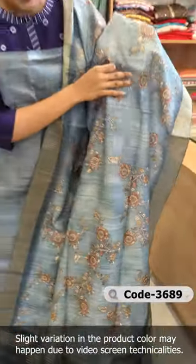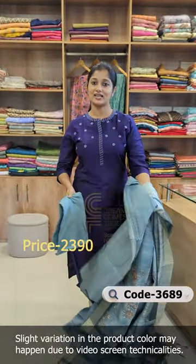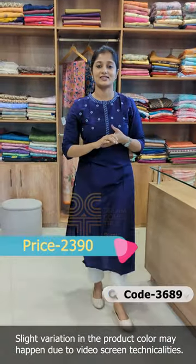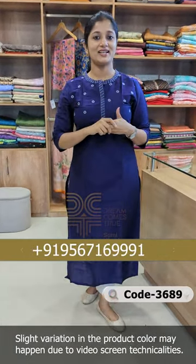In another design, it is exactly the same pattern — pure shantoon, one color in a thick shade, available in all sizes. You can buy the design on our website, or you can call us on WhatsApp. Thanks so much for watching.